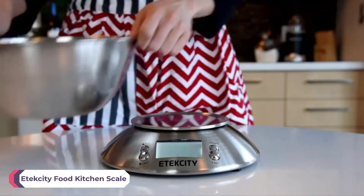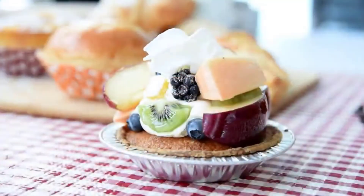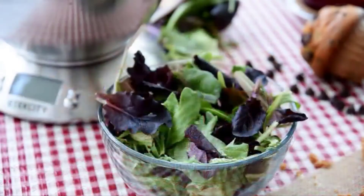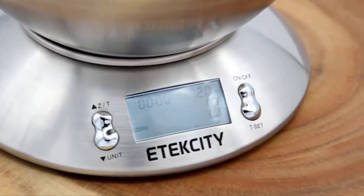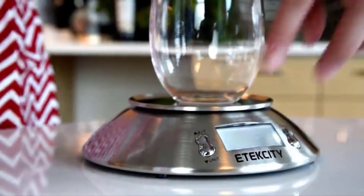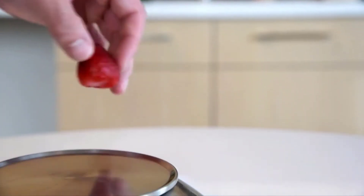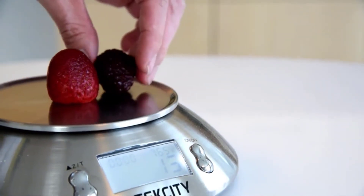Meet your new personal sous chef. With extensive versatility, E-Tech City's Digital Kitchen Scale will help you simplify the steps you need to take to make your next kitchen masterpiece. This stainless steel scale measures both weight and volume with a capacity of 10 pounds and 2 liters, with a low graduation of a single gram, giving you accuracy you can depend on.